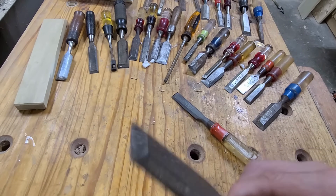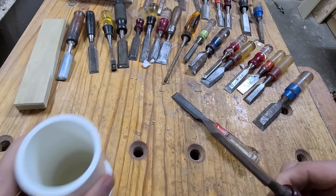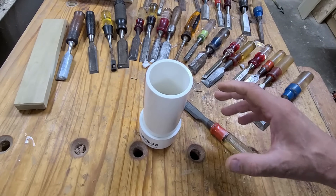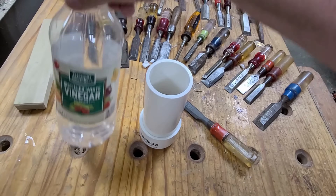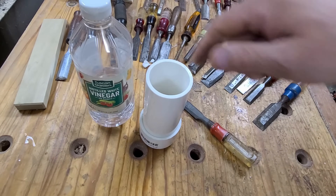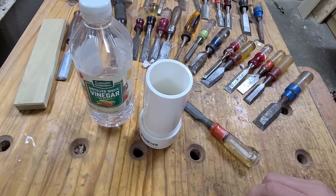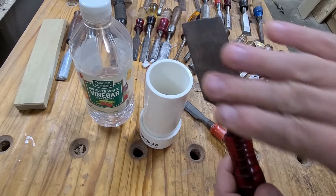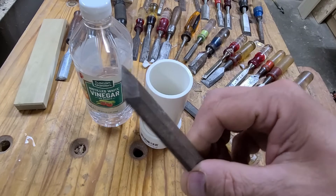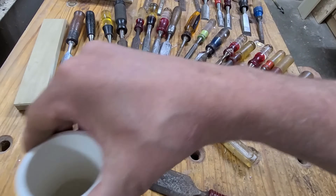First I have to soak this chisel and remove the rust. I made a PVC container and I'm going to fill it with a mild acid — white vinegar. It should take about 24 hours. I fill it just enough to cover up to the top of the blade. The vinegar softens the rust so you can just wipe it off, and then you can get to work with grinding and polishing.